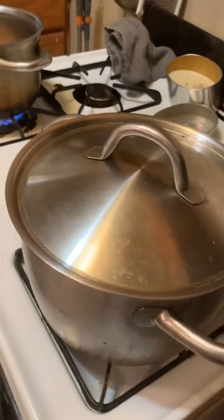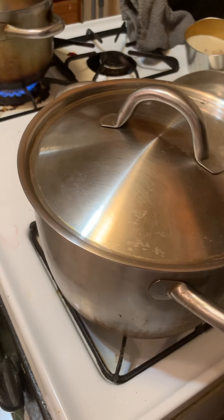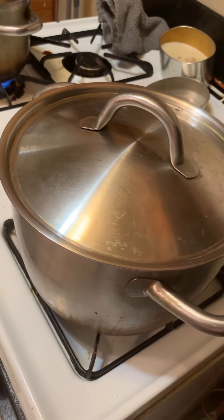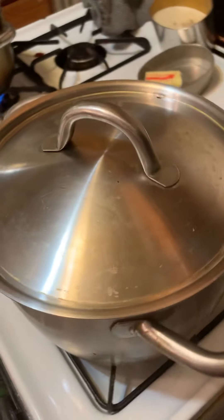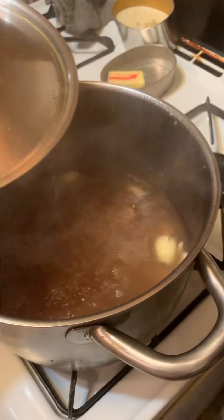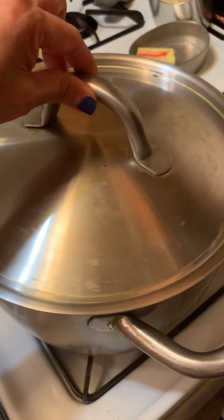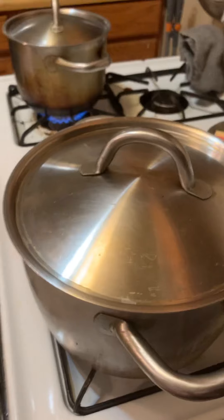How long did you boil this stock? For like 25 minutes already? One hour — you have to boil the stock for like one hour. There you go, going to be our soup stock.